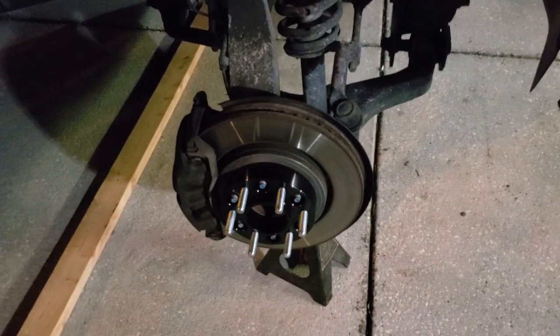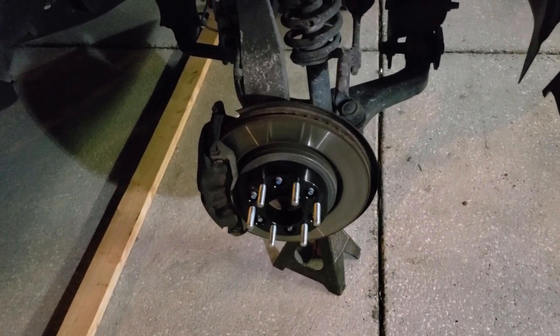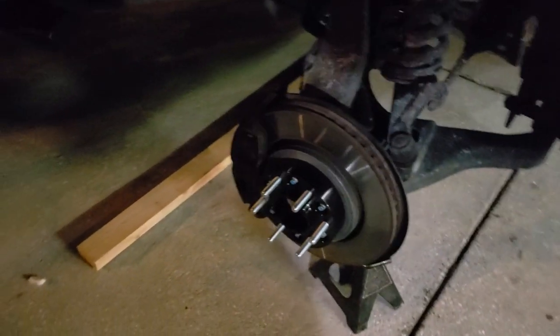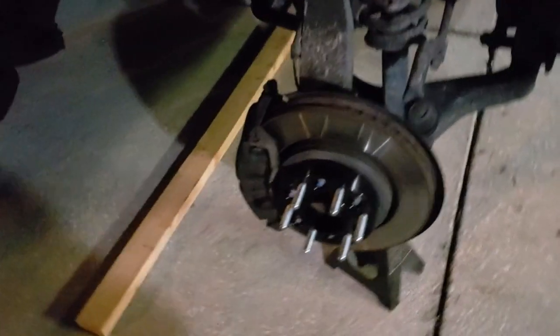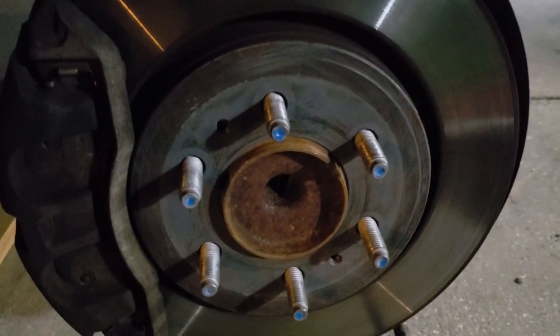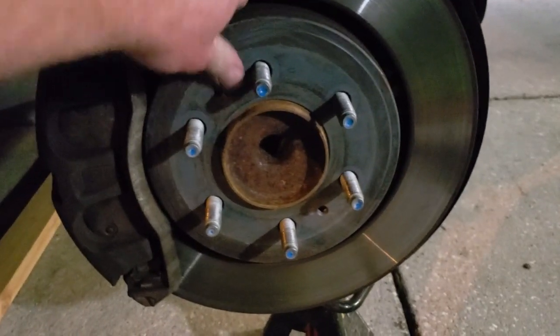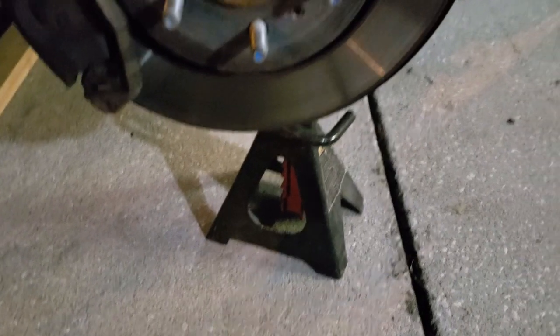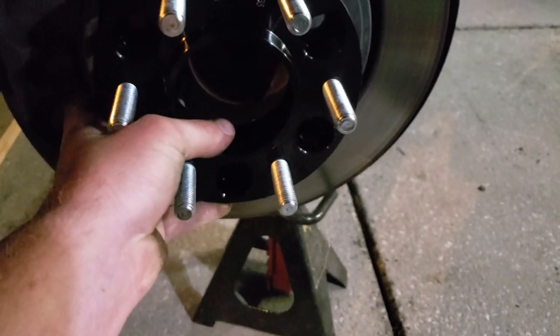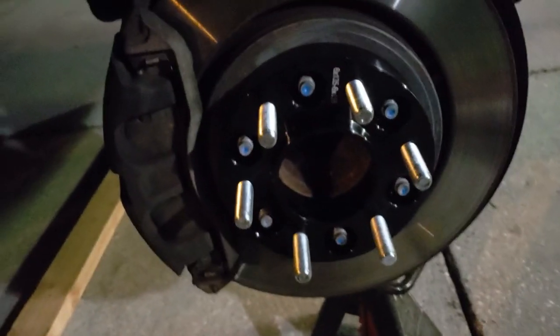That's kind of where I'm at right now. I'll give an update tomorrow when I have some daylight and do a little test drive. One other thing I will note — I took a wire brush and cleaned the hat of the rotor to get any corrosion off. I would highly recommend that to anyone to make sure everything is nice and smooth so your spacer sits on there flush. Being hub centric, it'll slip on nice and snug onto the hat and the actual hub as well.